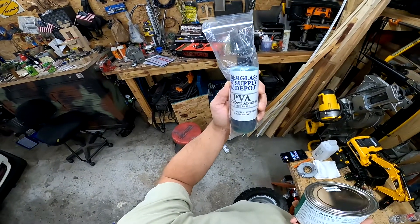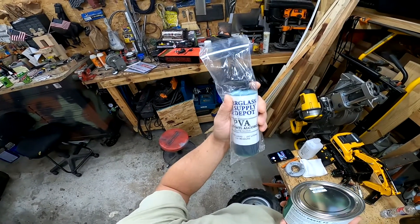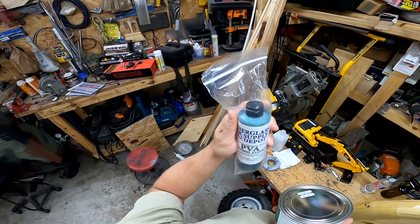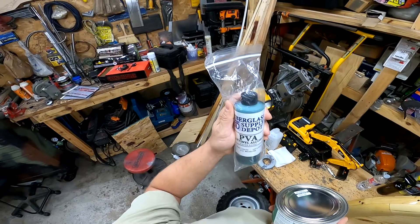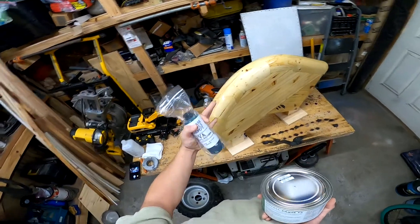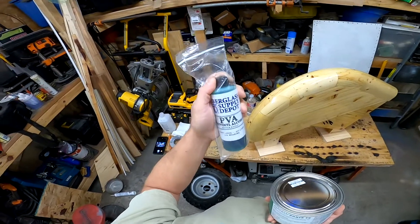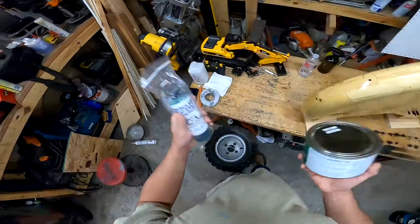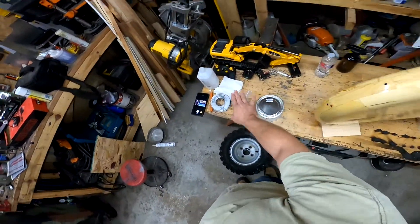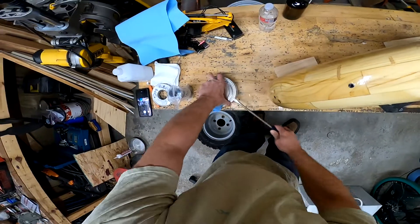I also have some PVA, which you would spray or brush on. It dries and whatever you're putting onto it bonds to it, but this is water soluble so it wipes right off. That way if you have trouble separating your mold, you have a sacrificial layer — you could even soak it in water and it would separate. I might just do four coats of the wax and then some PVA.